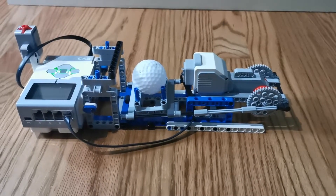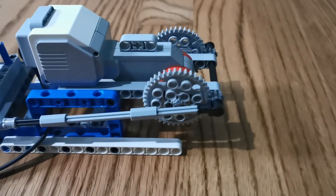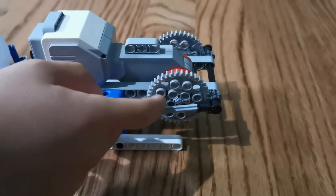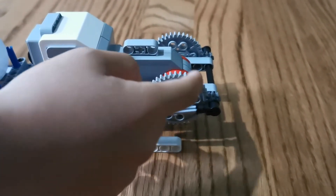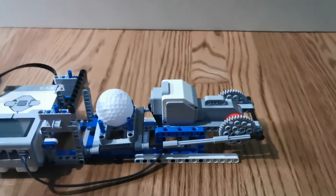This is version 2 of the cannonball. What changed is that we used gear wheels to make it faster. You can see here these gear wheels. This equals 5 times, which means this will make the thing launch faster. Let's see how far it goes.